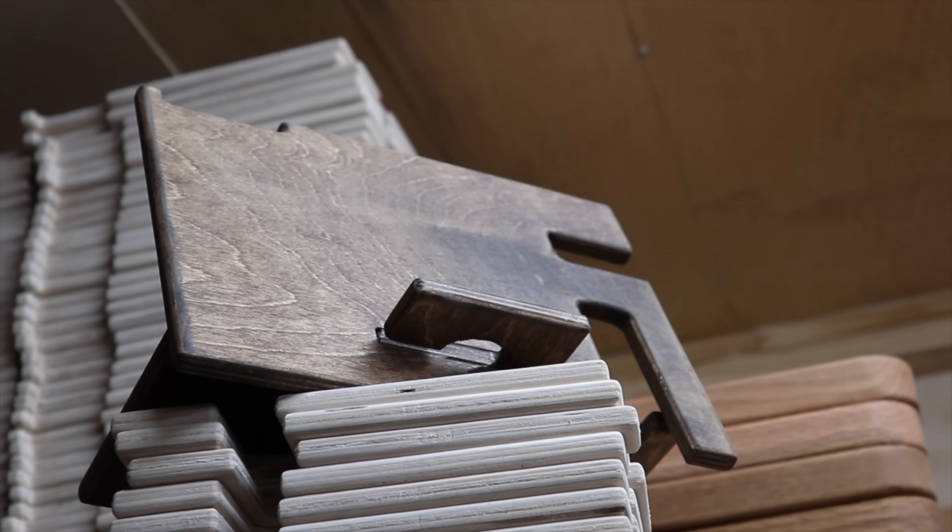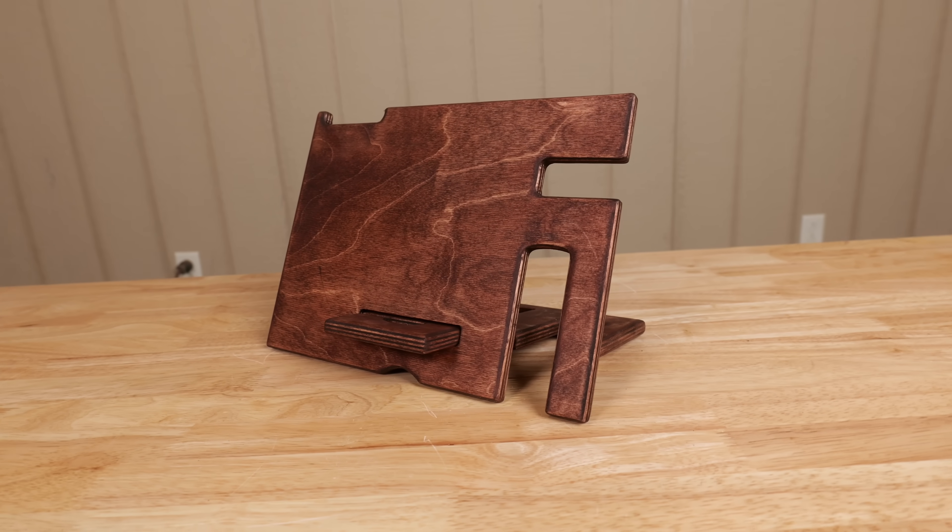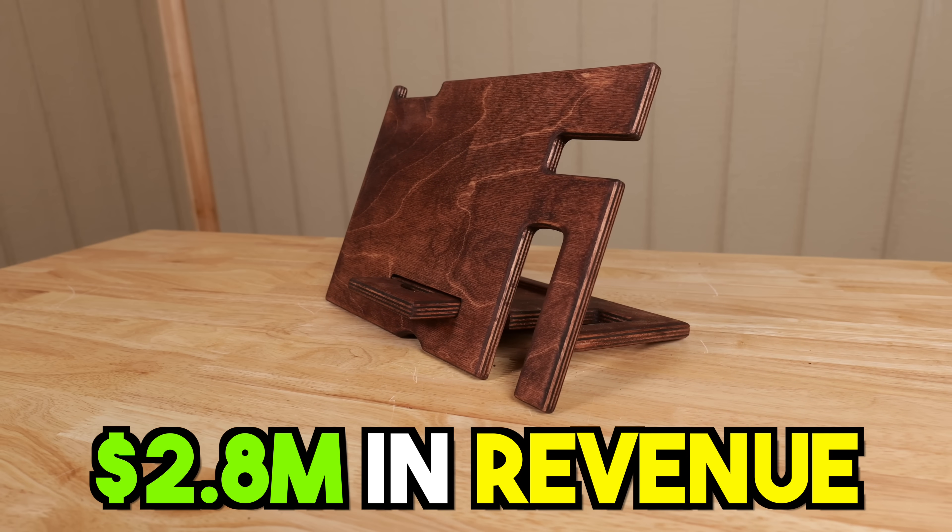Welcome back to Cutting It Close, guys. Today we are making the world famous — well, at least famous for me — the man stand, the docking station, the thing that started it all. Many of you have already seen the documentary we made about the man stand. We put our heart and soul into it, it has over a million views. I sold over 50,000 of these, most of them when I was in college, and to date we're at $2.8 million worth of these have been sold. In today's video, I'm going to show you how I made them.